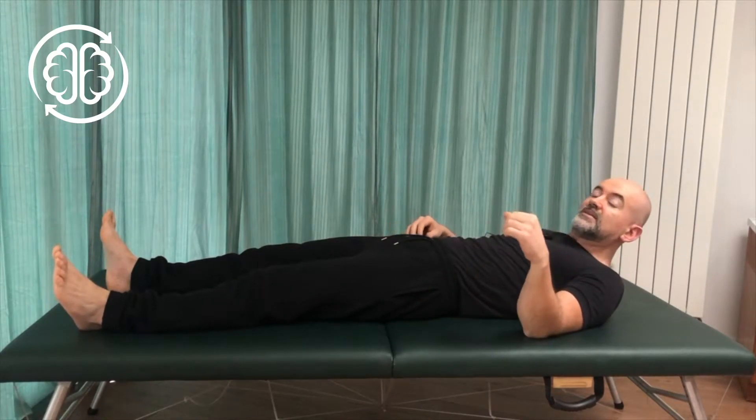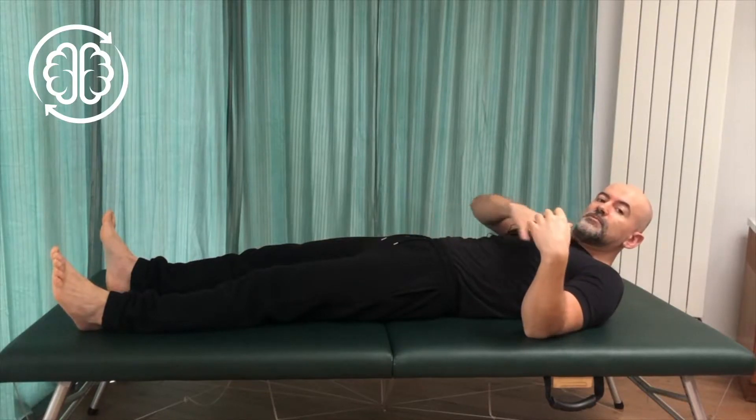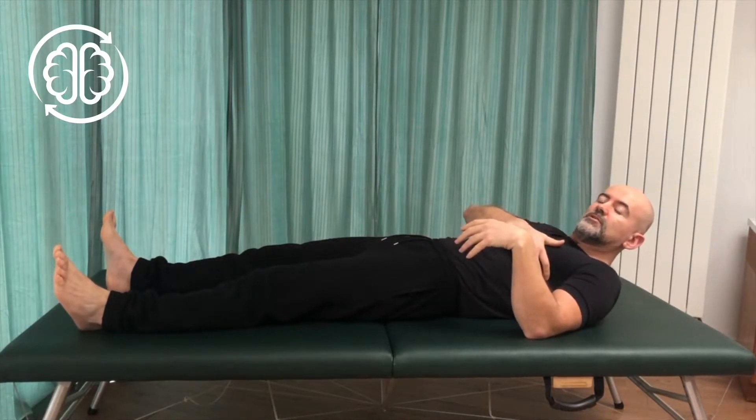Hi, I'm Colm, welcome to Learn Somatics. In today's video I'm going to show you another simple movement, this time to free up the shoulder, the ribs, the waist, and even somewhat into the neck. Predominantly this is going to help free up your shoulders.